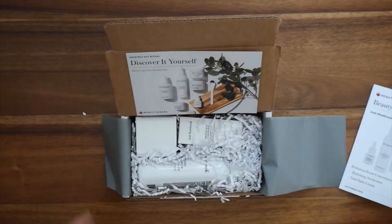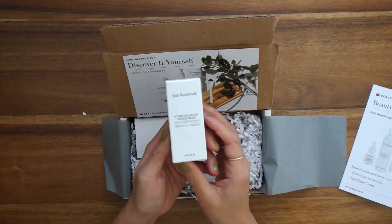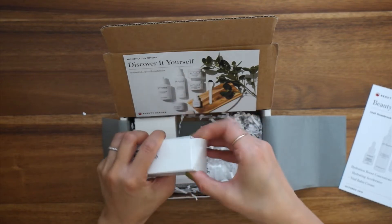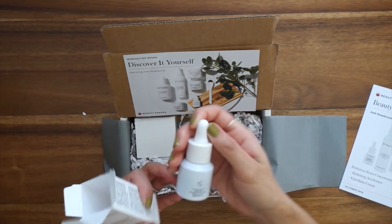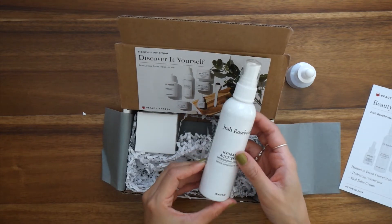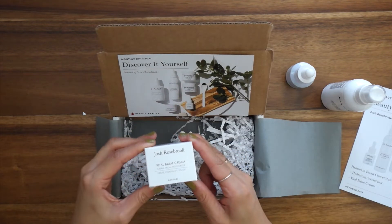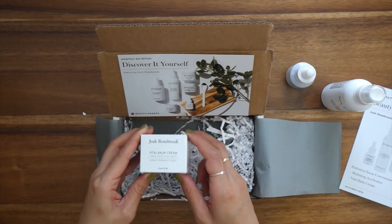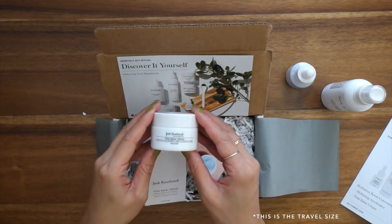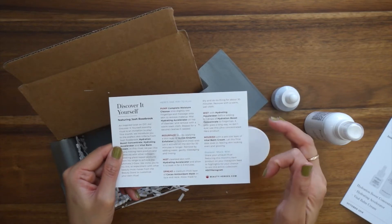I'll get into that in a little bit. Starting with the hero product — this is Josh Rosebrook's Hydration Boost Concentrate, a facial hydrating serum. We've also got two sidekick products: the first is Josh Rosebrook's Hydrating Accelerator, which is a moisturizing facial mist, and then we've got the Vital Balm Cream, which is a cream facial moisturizer. On the back it explains different ways to use the products together.